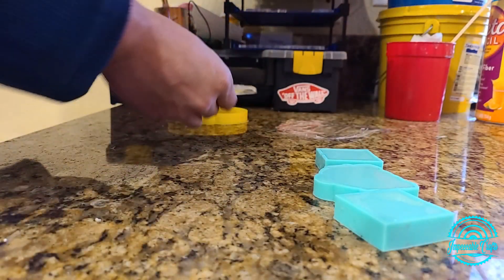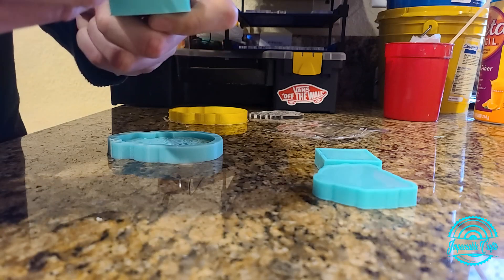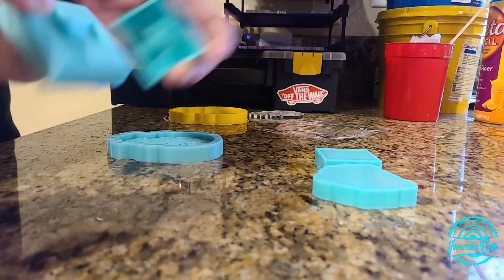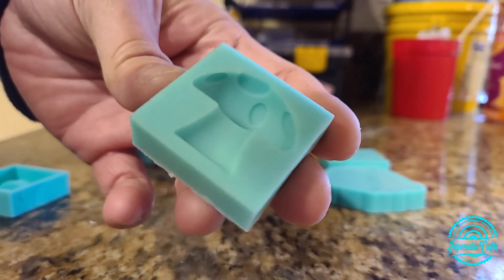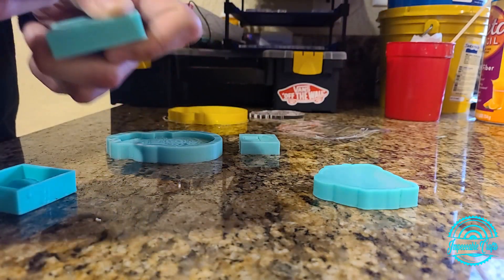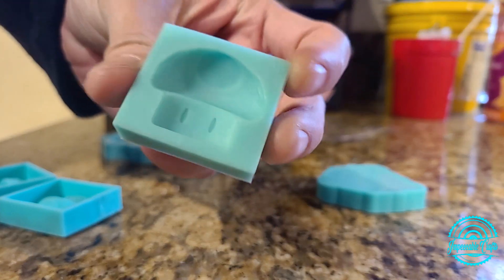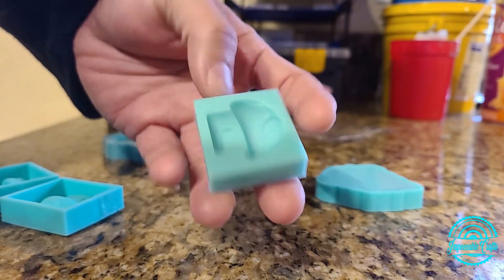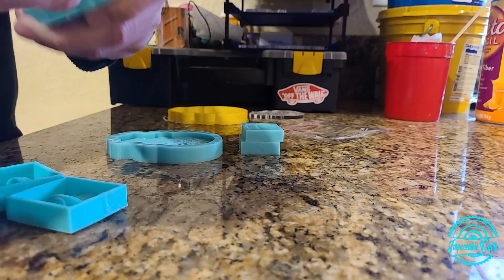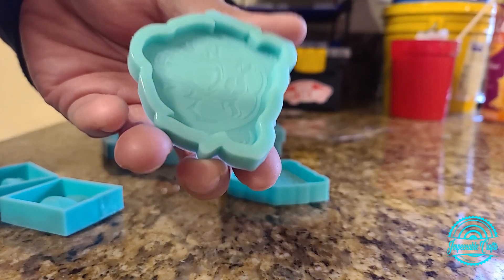Now we'll demold those little extra ones we did. I use the other side of my cuticle cutter to help pop them out. People use these for keychains or magnets — anything they can set their little minds to. I personally love this Mario mushroom. This bear one — I actually have an acrylic blank of something very similar, but I like to use this one for the extras just because it's quick and I can have it handy.